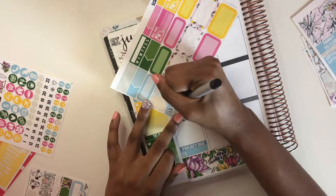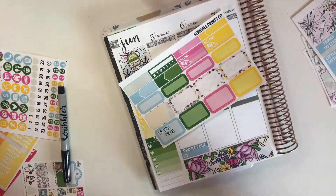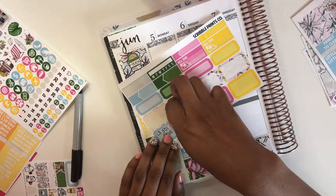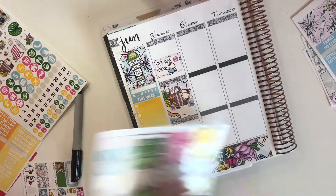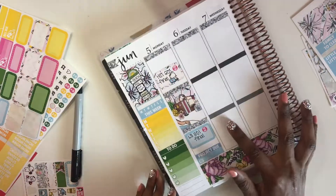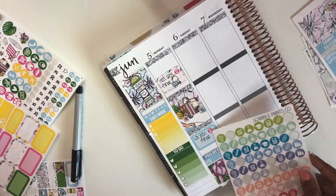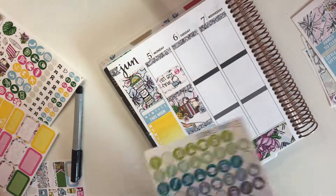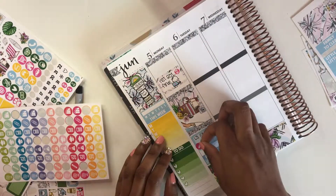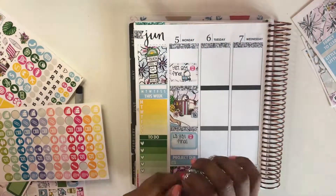This week I'm definitely going for more of what I consider white space, but at the same time I realized it's not that much white space. When I do no white space there's really no white space, but lately I've been really liking white space planning - my version of it. I definitely want to do a video on the pros and cons of white space planning versus no white space planning, so comment below or give me a thumbs up if you want to see that.